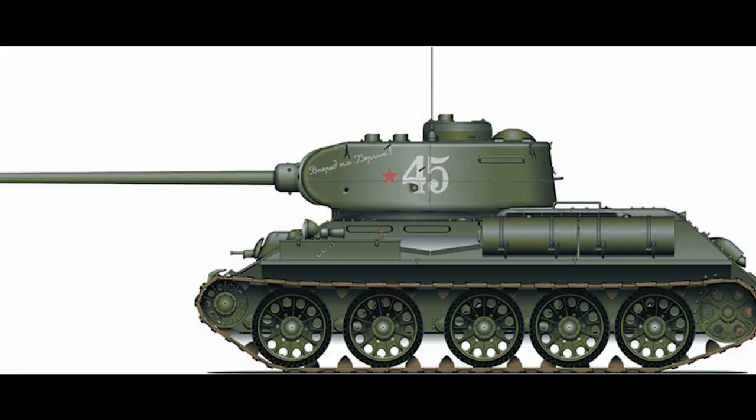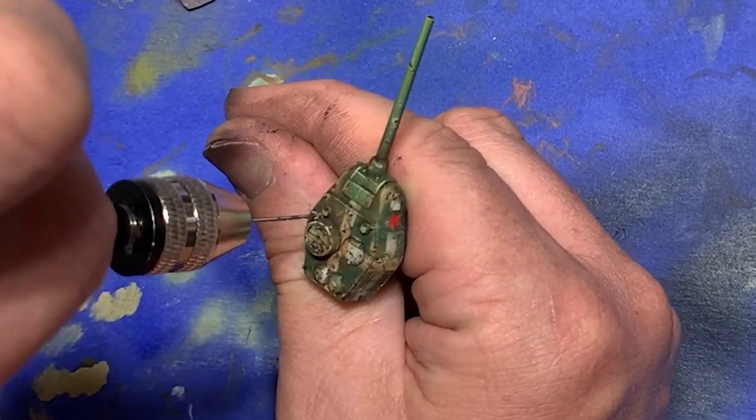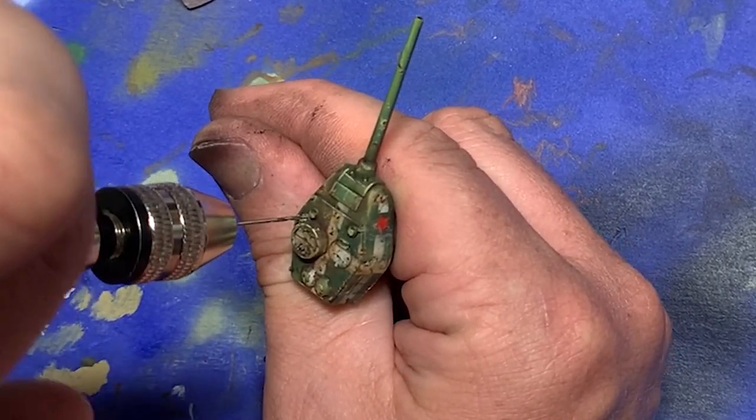Since I work with historical models, I want to make sure I'm putting the antennae in the appropriate spot, so I go and find some reference material. When I'm certain I've got it in the right position, I then get out my pin vise, load it with a very fine bit, and go ahead and drill a hole where the aerial should be positioned.